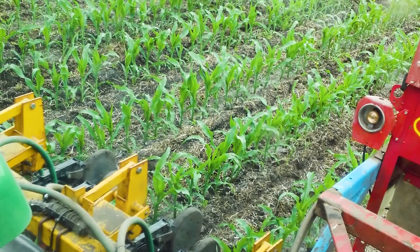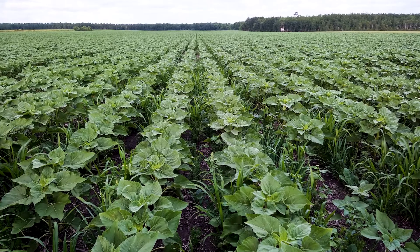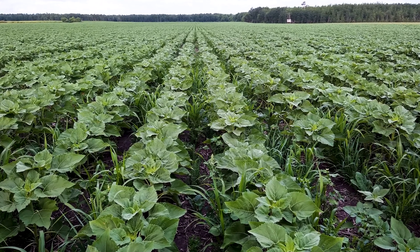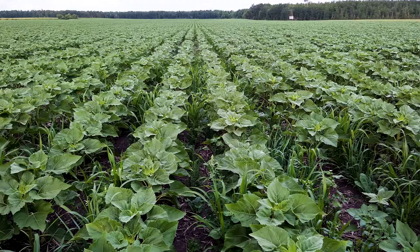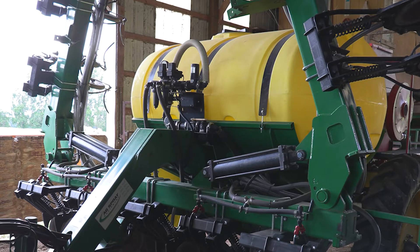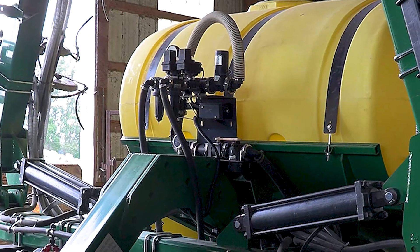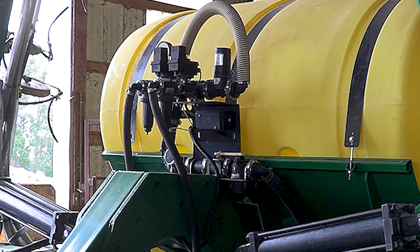We've settled on V4 to V5 as the corn stage we like to be at when we apply. We also did sunflowers when they were probably 6-8 inches tall. This applicator is built for putting nitrogen on corn, and right now it's in transport mode — it's folded up. These wings fold down so it's a full 30 feet in width.